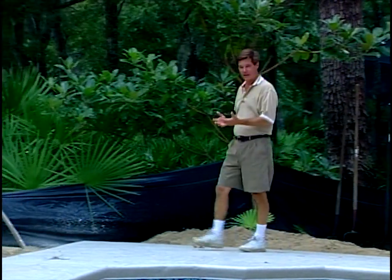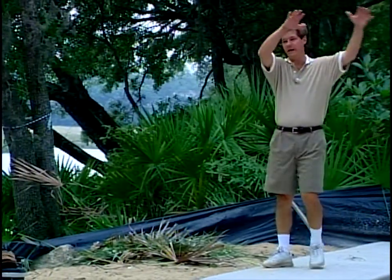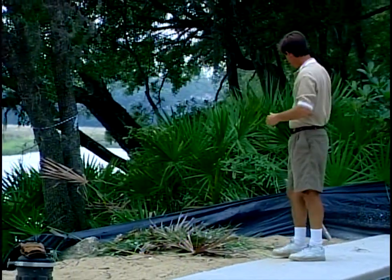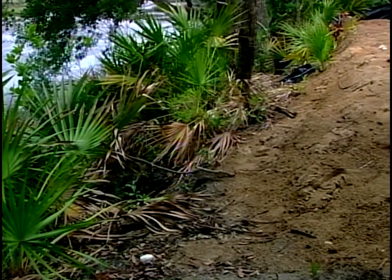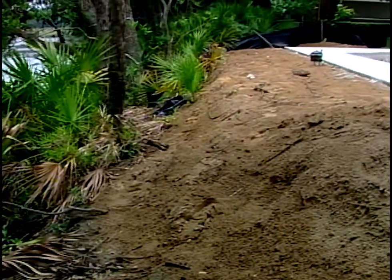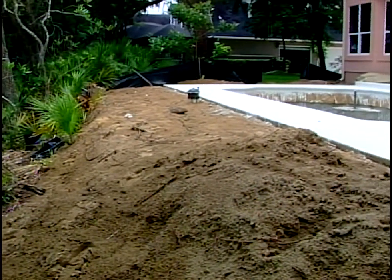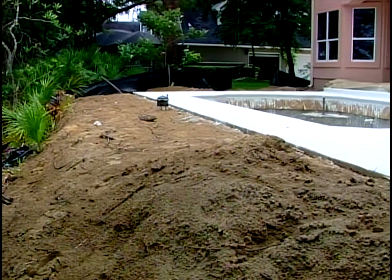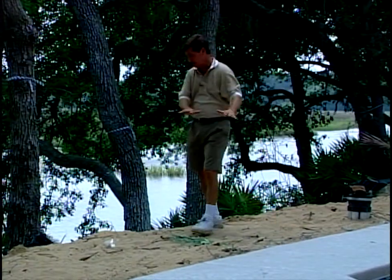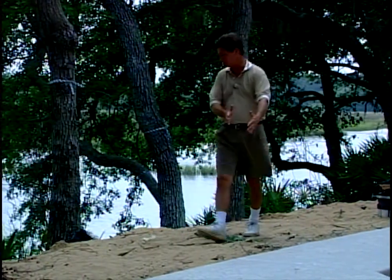We've come in at this stage really to end up prepping the job site. It's a new home construction. This pool will have a screened enclosure over here and the backside really falls off. We're probably 15 or so feet down to the edge of the intercoastal here, and not that that presents a problem, but just for stabilization sake, we're going to need to bring in some sod and roll it down to really hold the embankment here, especially with the pool this close.